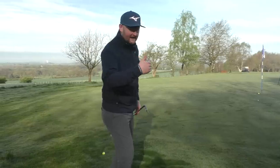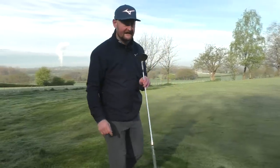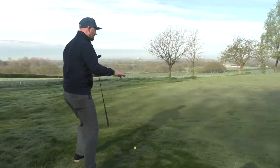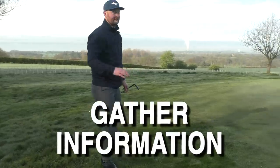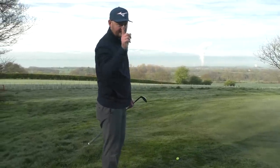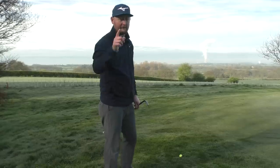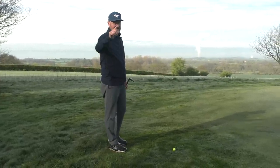Even if your chip is going by the hole, don't turn away — watch it. If it's going to race by, see what it's doing, whether it's moving a certain way. You'll already get a read of what that putt's going to do coming back, so if it swings you'll see it before you putt.